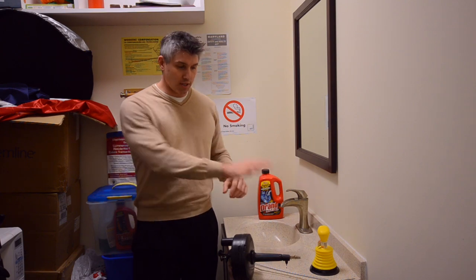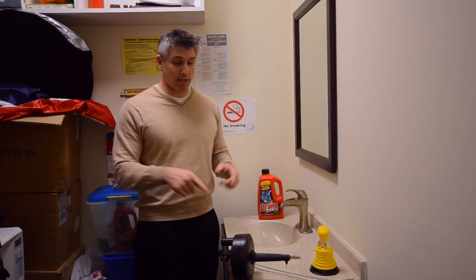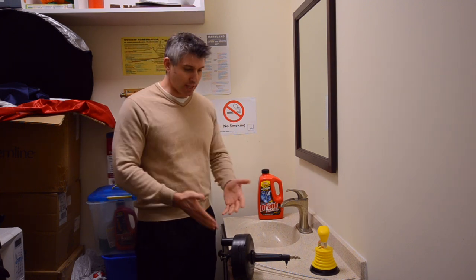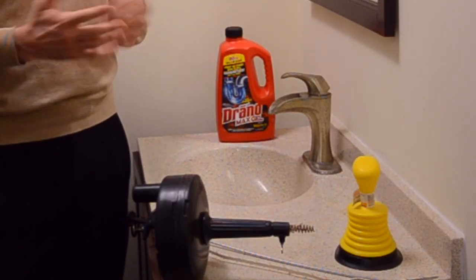So I've got a couple of other options. Now obviously my snake here will do the trick — I'm convinced of that. But it's the most intrusive, the grossest, dirtiest. So I'd like to try some of these other options first to see if they work.